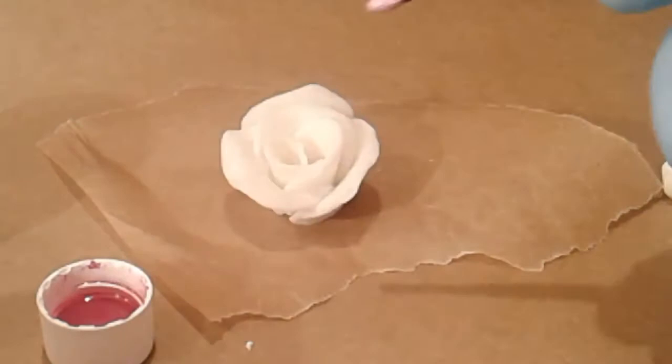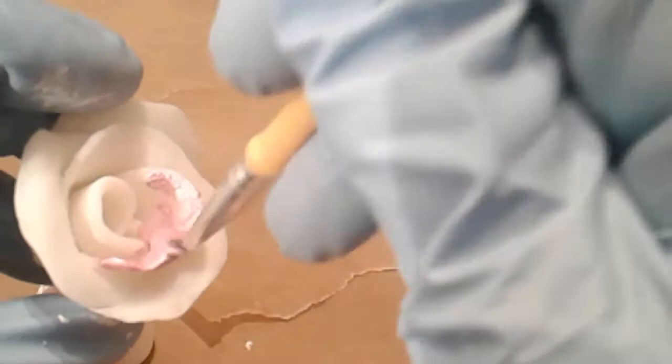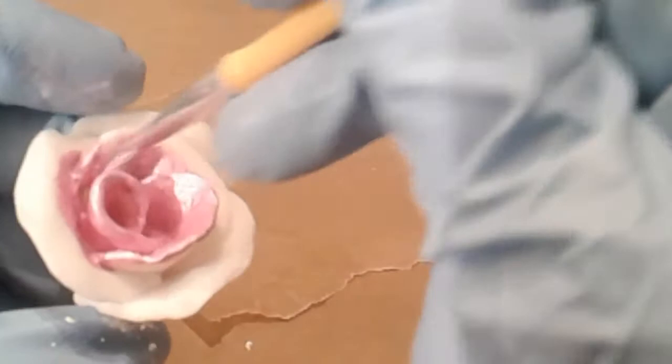Well, that's kind of simple. Just go ahead and dab it on — wow! Now I think if you're doing this for real, you know, if you're trying to make it look really cool, you would probably do variations of color, not just all pink.